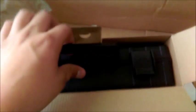Also, in that review it didn't have a box like this — this is pretty cool. The box in the review I watched was bigger, about the size of this whole box. This packaging is kind of fancy.